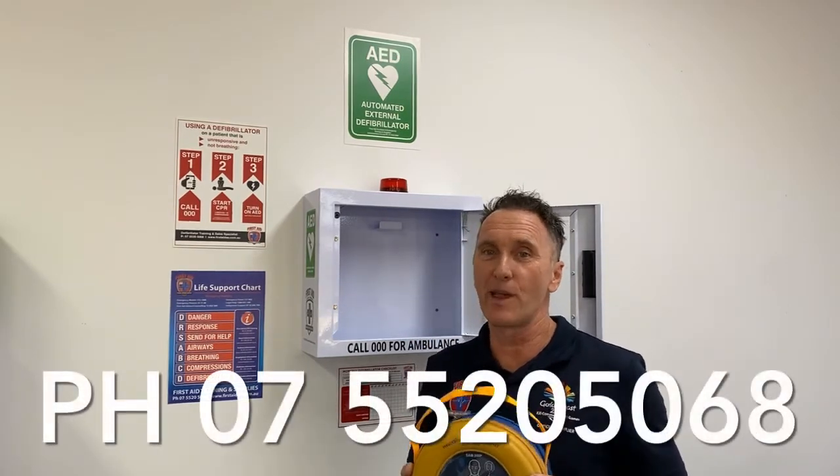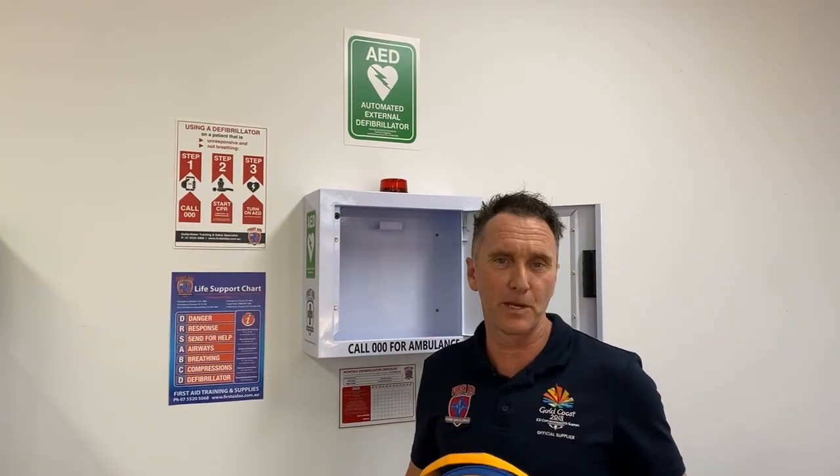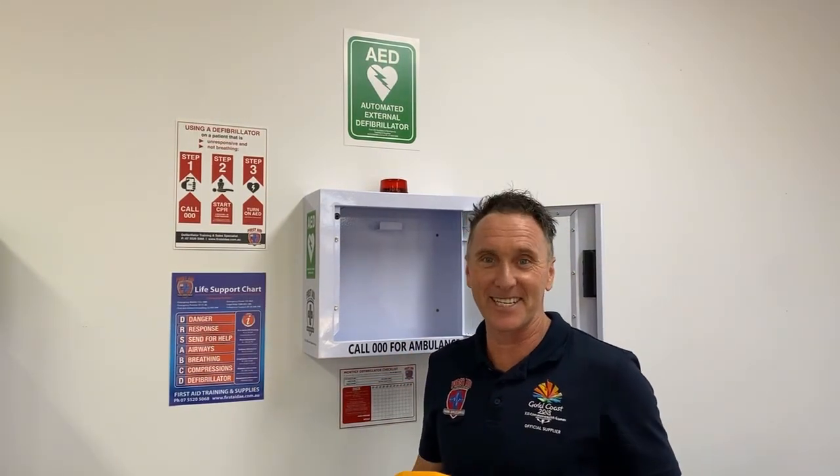Contact our team right now if you have any more queries on the HeartSign 500p Cabinet Bundle from First Aid, Accident and Emergency.